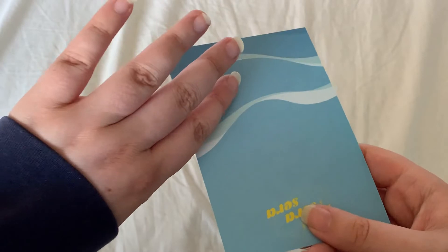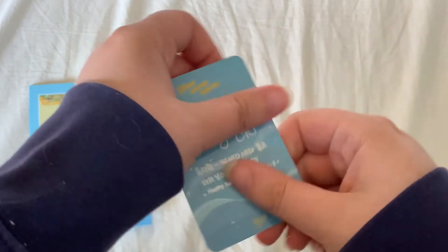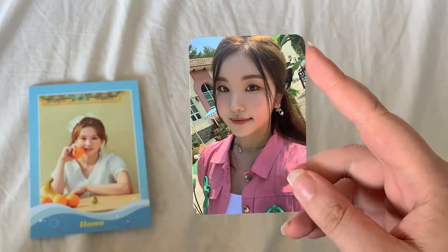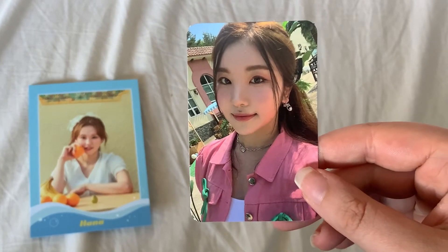So now let's go into inclusions. I'll leave the photocard there. So, postcard — we have Hannah. And for the photocard, we have this member. I'm so sorry that I don't know all of their names yet, but we've got this really, really cute one.